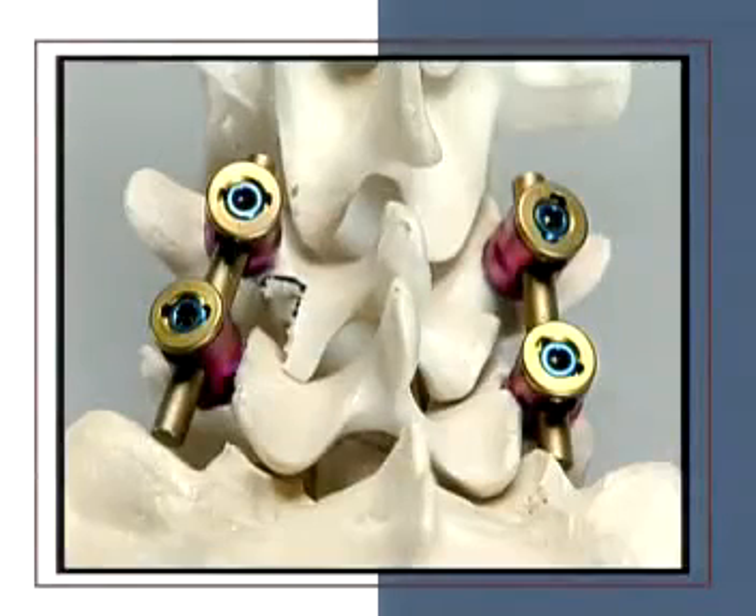In this exercise, an L4-L5 interbody fusion will be undertaken with the Travios cage. As with other cages, Travios is not a stand-alone implant, so it requires additional posterior instrumentation. A pedicle screw system should be used. For this exercise, the Cliquex system has been chosen.